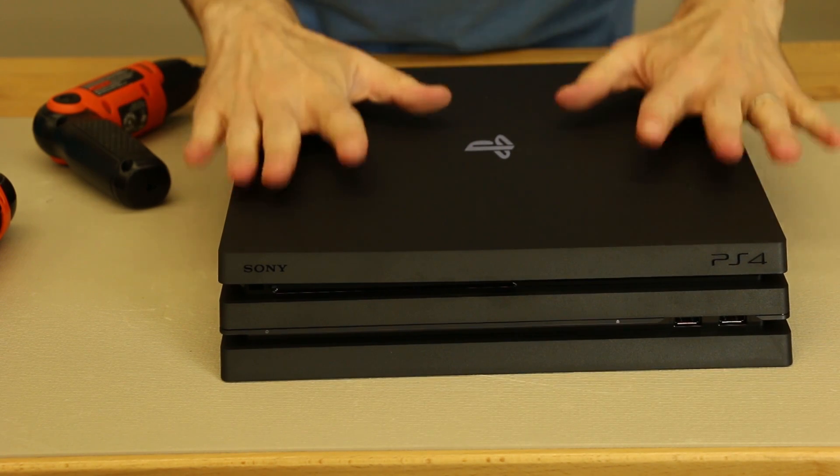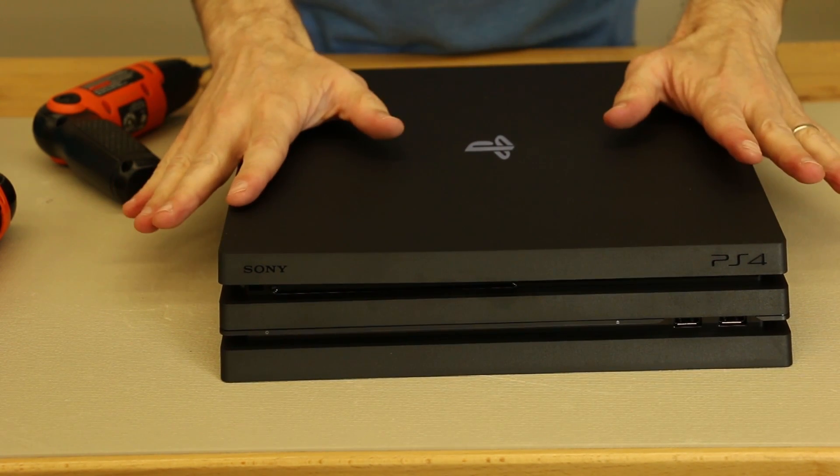And there we have it. The PS4 Pro is now completely assembled and we have no parts left over. Now that the PS4 Pro is fully assembled, it's time to go test it out. Thanks for watching.